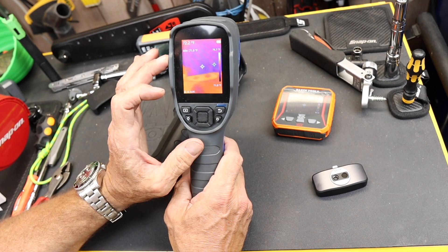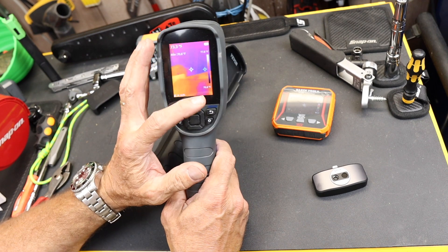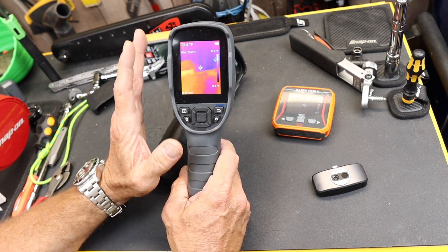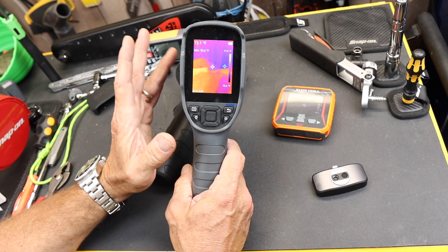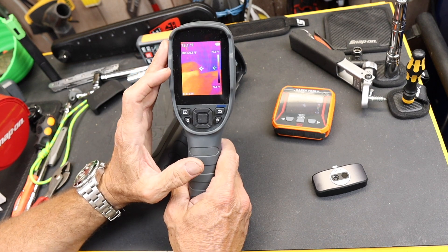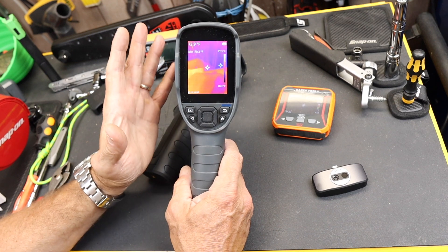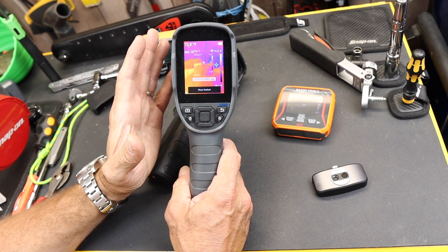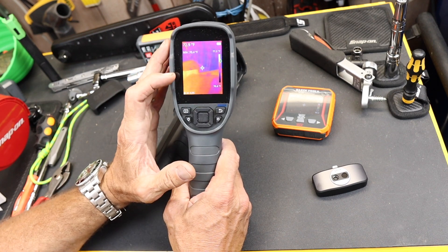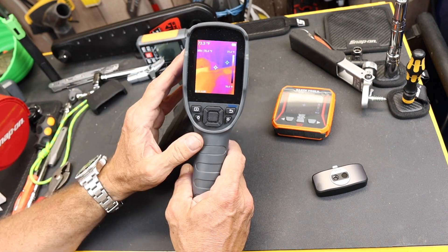Rather than going through all the features, I want to point out a couple of things. I can take video. I can take still images. It's got two temperature ranges, so I can go from like minus four to over a thousand degrees. And I can set it to present the colors differently. These are false colors — that's not actually how things look because infrared isn't a color we can see. So the computer is actually creating a false color palette, and we can customize what kind of palette best represents what we want to see.